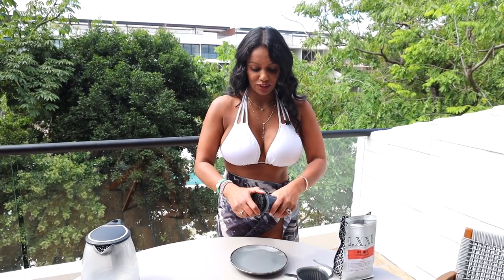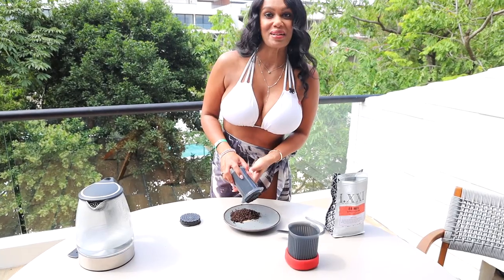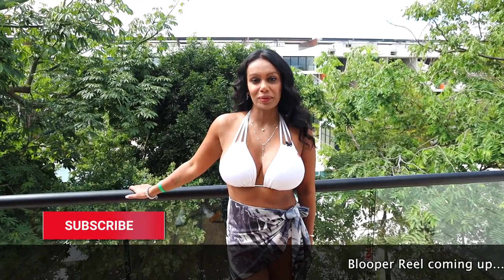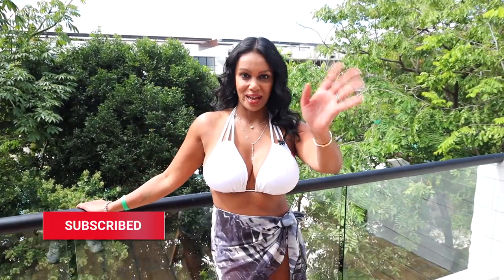The best part about this is how easy it is to clean up. You just remove the filter and drop the puck out — that'll go in the garbage. And that's how easy it is to use this AeroPress Go. If you enjoyed this video please consider subscribing to our channel and hitting that like button. We'll see you in the next video. Bye.